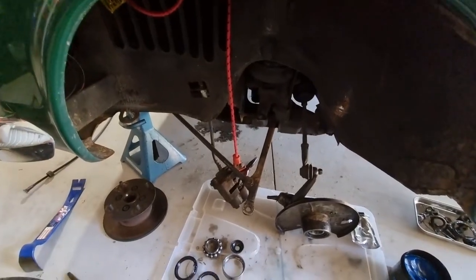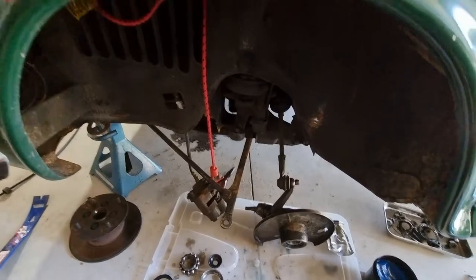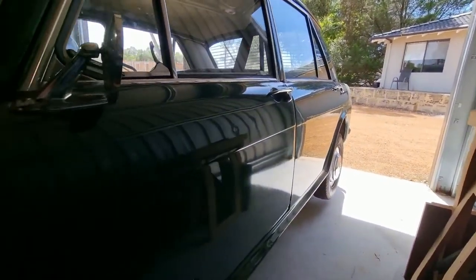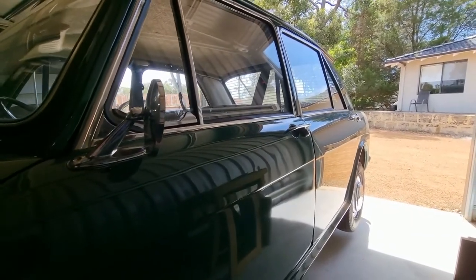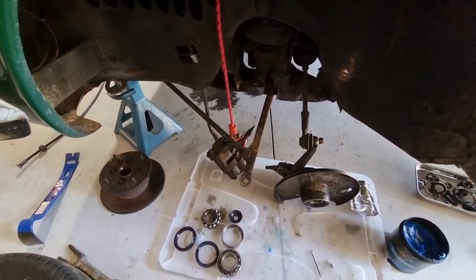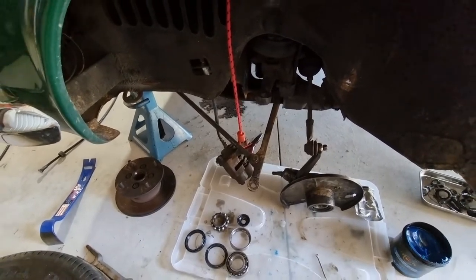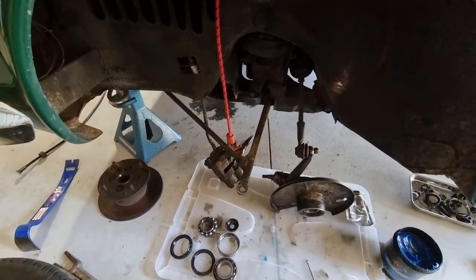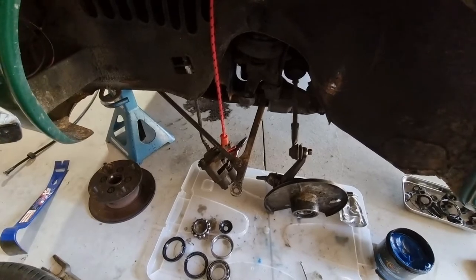Slight change in plans. For the grommets, I hopped online to my mini parts supplier and he was able to supply the exact ones I needed. So I've ordered those — they'll be here in a few days. What I'll do is crack on and put all the front hub and suspension back together again, tighten up the speedo cable — it just won't pass through the firewall yet — and at least that part of the job's done.